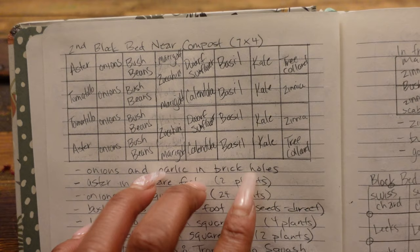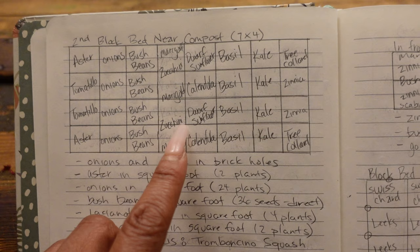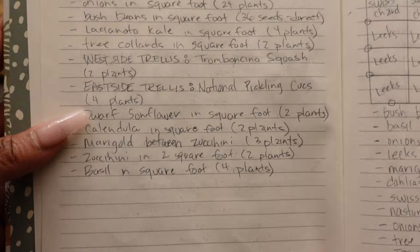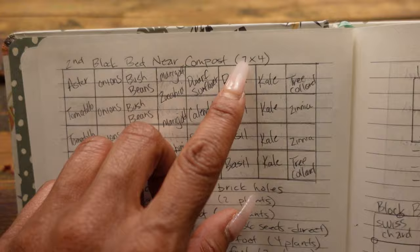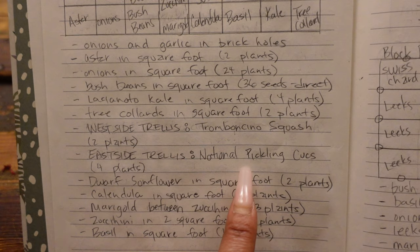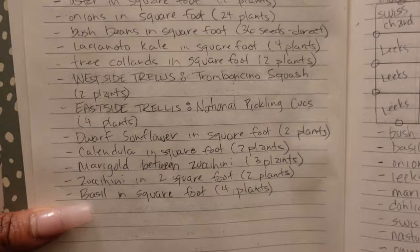This is one of the block beds. I am planning it to have some flowers — asters, calendula, sunflowers — and some tomatillos. We're doing zucchini and marigolds together again, more bush beans, and some onions. Where the trellis is, I call one side the west side and the other the east side. The east side of the trellis will have national pickling cucumbers, and the west side will have tromboncino squash. I also note how many plants I'll need.